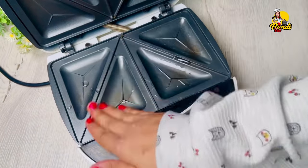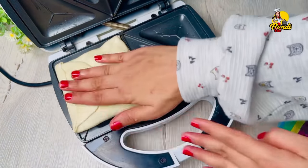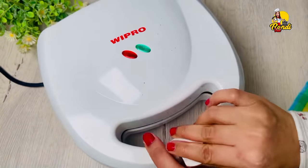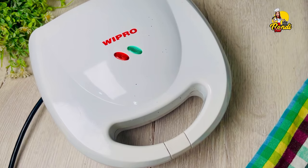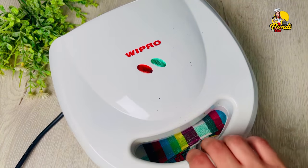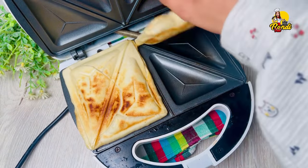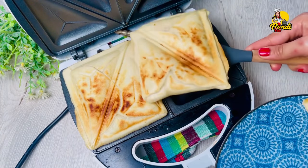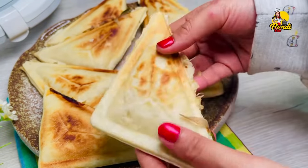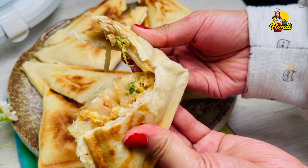Then we will put the pot on the toast. We will switch the pot on the toast. If you want to make a toast, you will have to make a toast. We have a lot of rice in this place.